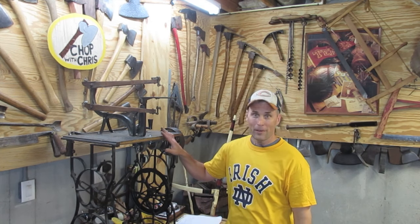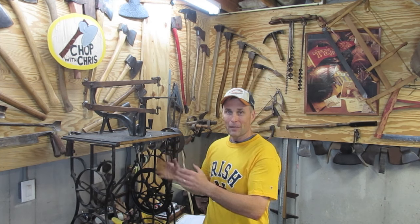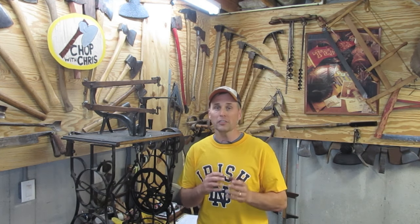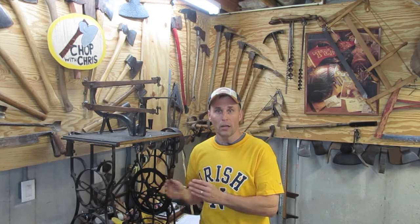I hope you found this video helpful. I have to say, this is one of my favorite builds ever — it looks amazing, it works amazing, and I'm so happy I was able to share it with you. Please subscribe to me on YouTube and follow me on Twitter or Instagram at Chop with Chris so you don't miss out on any of my future projects. I've also included at the end and in the description a video on how to make a foot-powered lathe. Thank you.